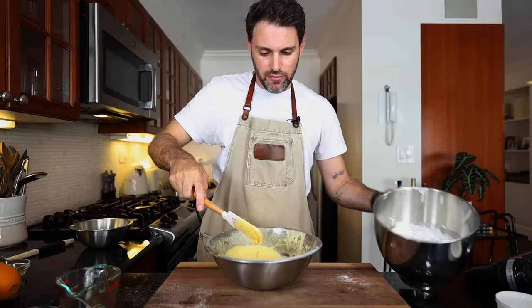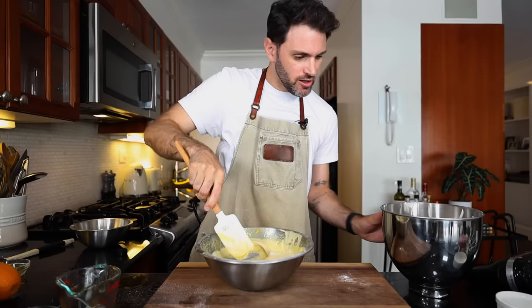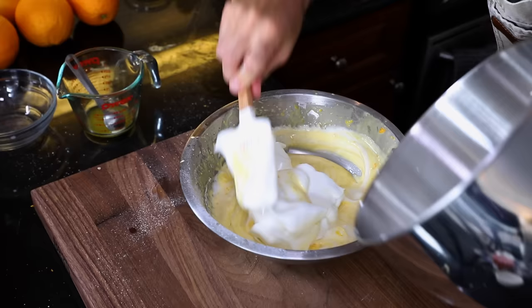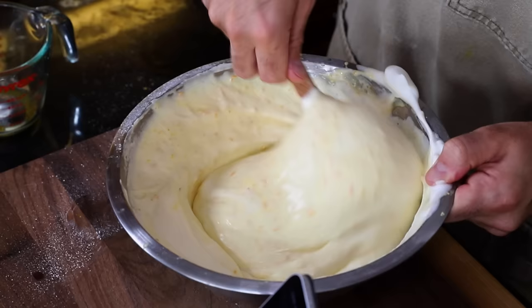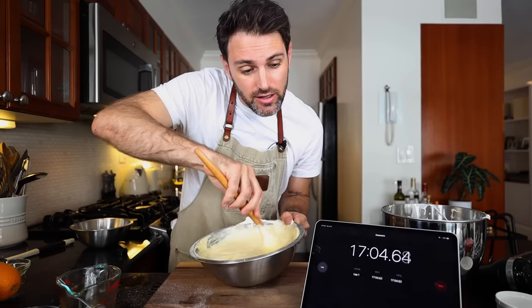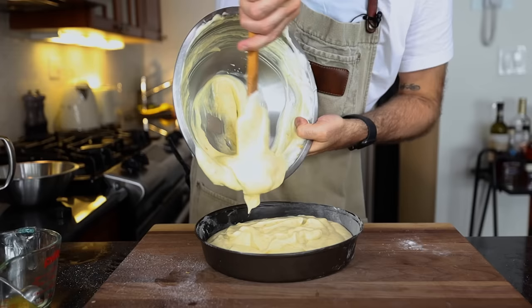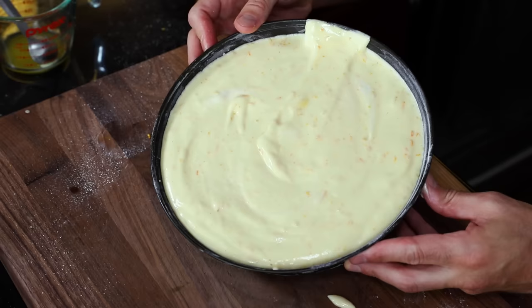That is stiff peaks. Now bring the cake batter over — looking fine and dandy. Add in just a little bit of the meringue and fold it in, then in goes the rest. Gently fold everything in, making sure the stuff on the bottom gets incorporated. That's three minutes — I've got this. Immediately pour into the cake tin.